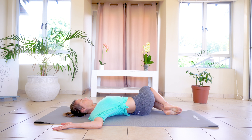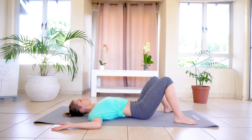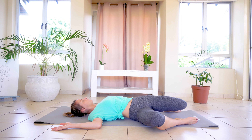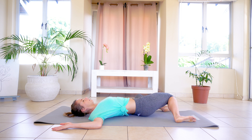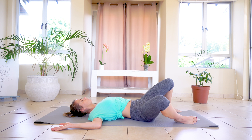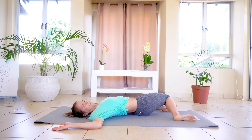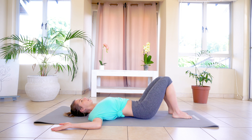From here, we're going to bring our arms slightly larger than shoulder width apart, and you're going to rock from side to side doing the same movement. Inhale, center and exhale to the left. All the way down. We're going to do two more of these. You're supposed to be exercising. And slowly back.